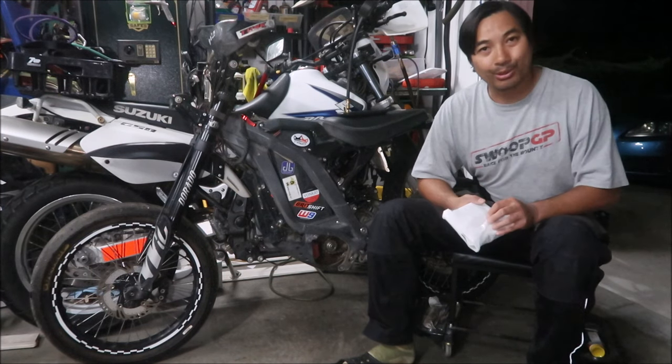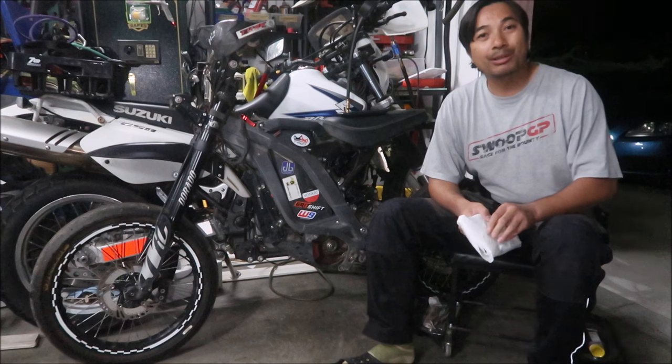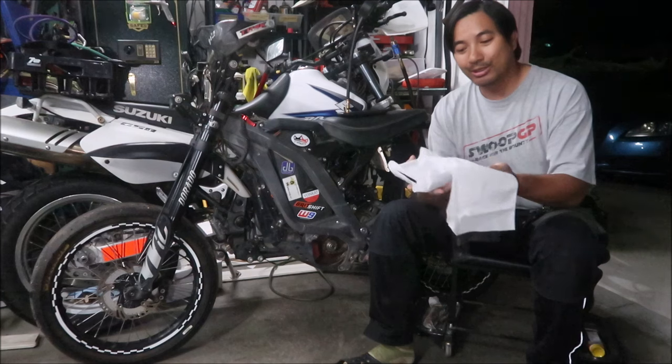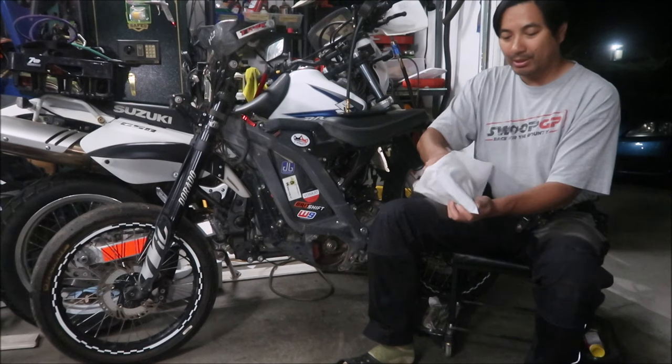Some motorcycles get better ergonomics than others — this one, not the best. Hopefully this will make it better, and that's the reason I bought it. I wanted to try it out. I saw it on eBay, and it came in a packaging like this — a little paper bag type thing.